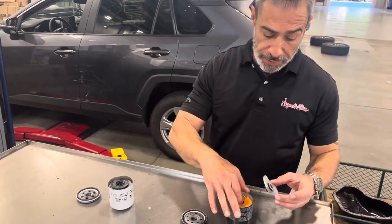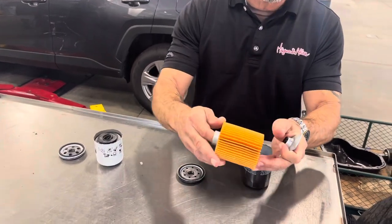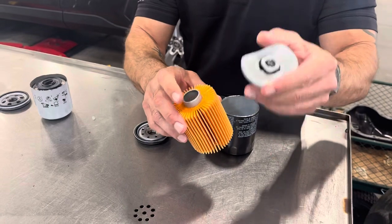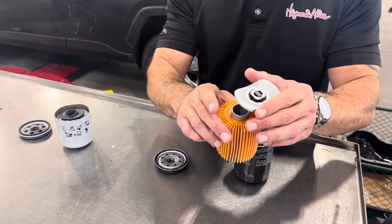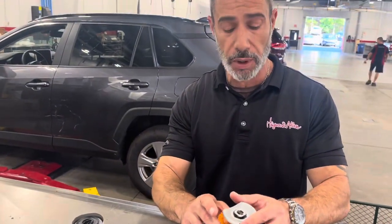Now with a Toyota filter, you can see the pleats inside, nice and evenly spaced. Check valve to ensure that the oil itself does not bleed down into the oil pan. It still allows oil to stay within the engine so that when you start your vehicle, you have full lubrication.